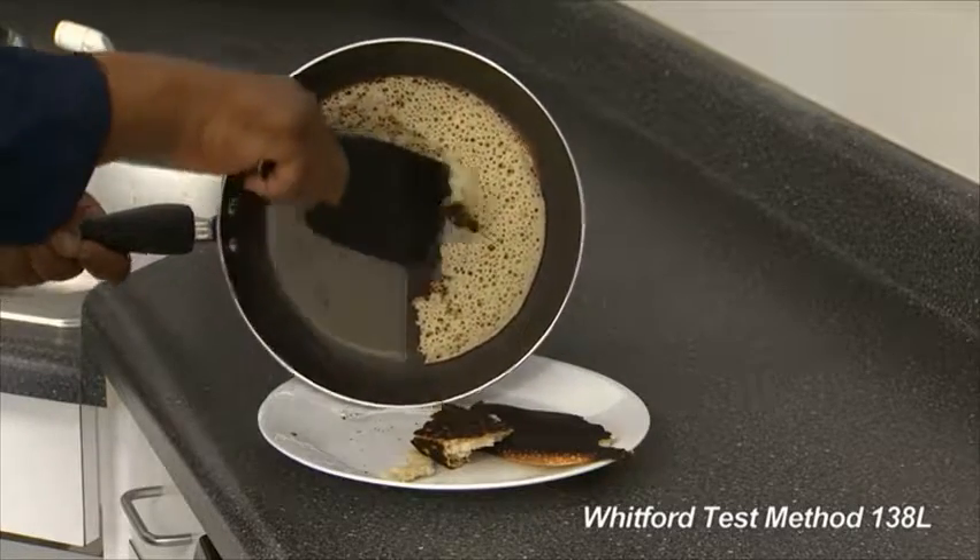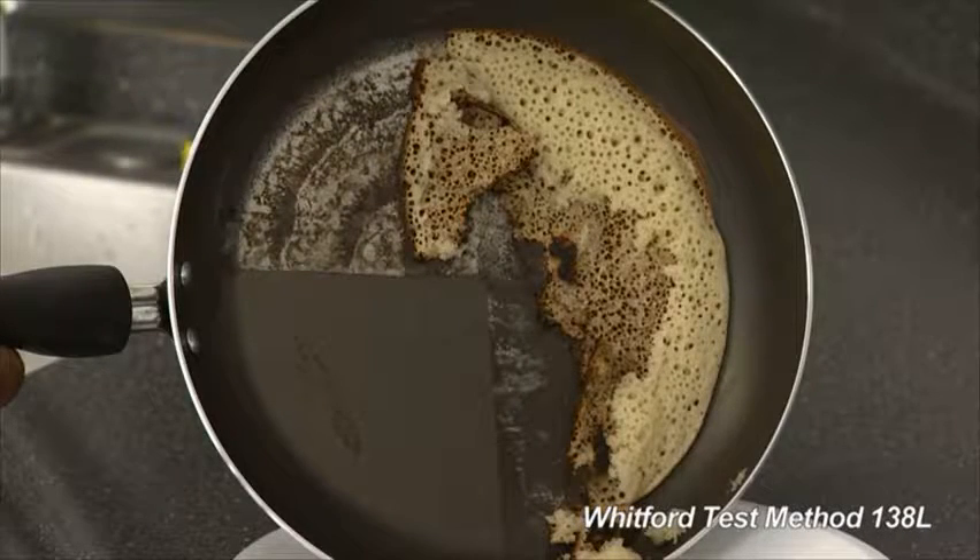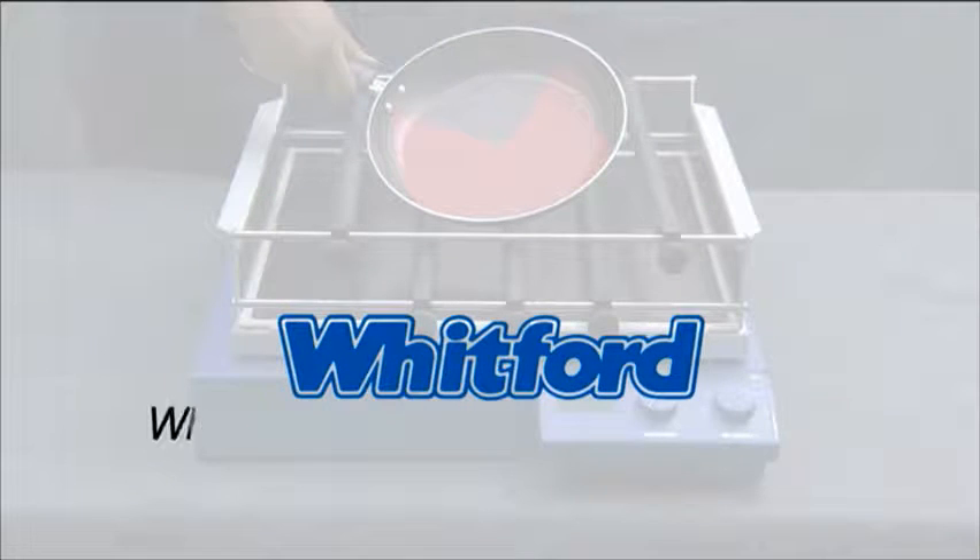Evaluate each section on a five-point scale, from very good to very poor. The LGA test, from Whitford — where good ideas come to the surface.